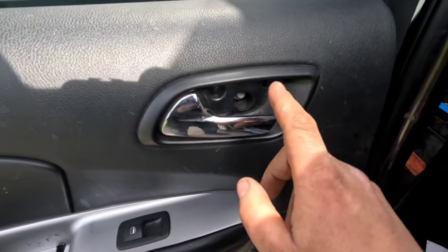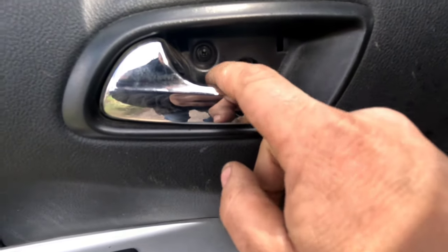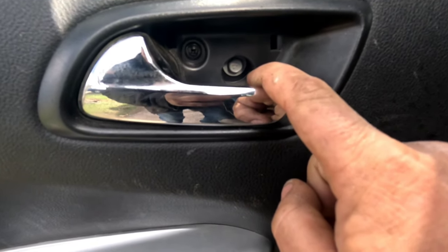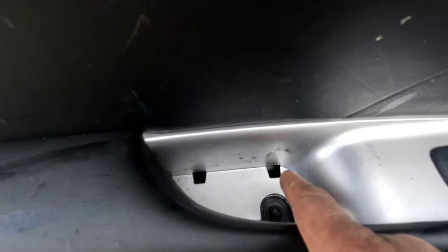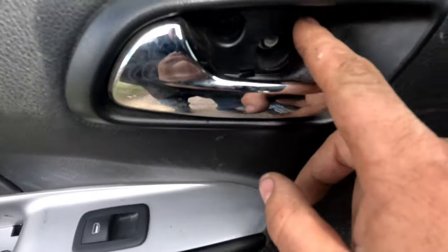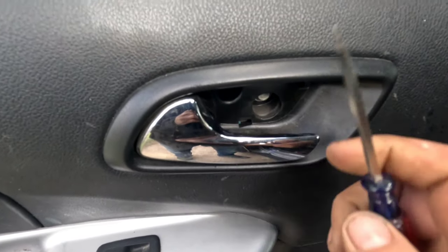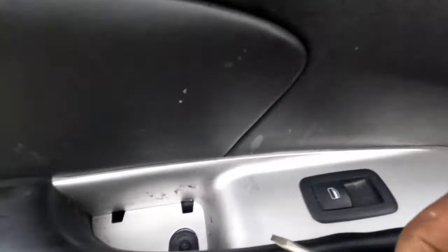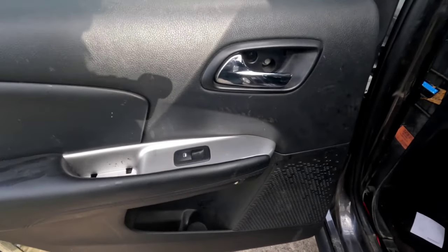With any door panel you want to take off, there are always two secured points: one inside the handle you use to pull the door shut, and one in the handle you use to open it. This one has a P2 Phillips and a number 10 hex fastener, and down there is a T30 fastener. There's always a cover over these — you might look and think there's nothing there, but there's a little cover you can pop off with a screwdriver. There'll be one down there as well. Let me go ahead and pop this off.